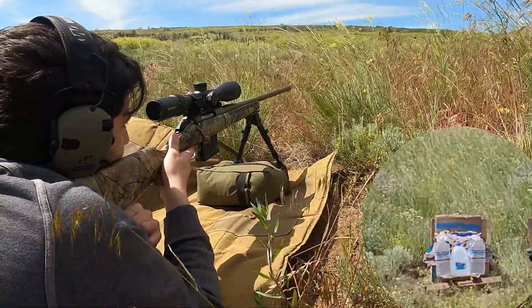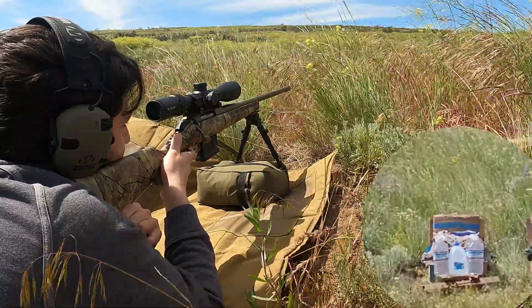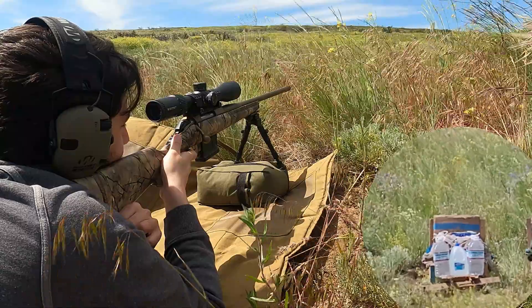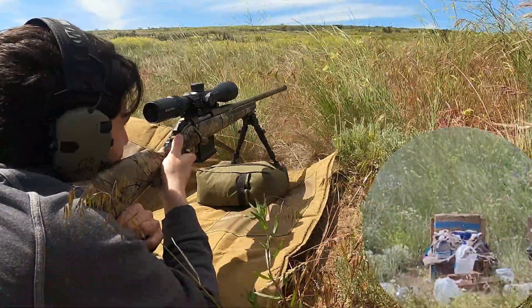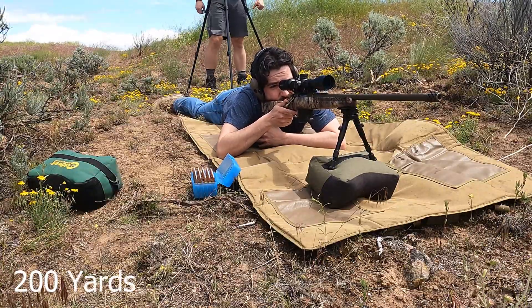100 yards, .308, Nosler AccuBond. Third time with the AccuBonds. All right, bringing it home for Nosler.